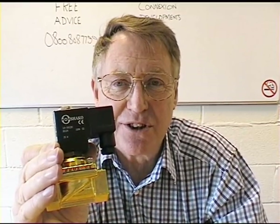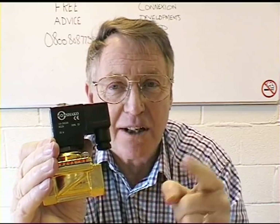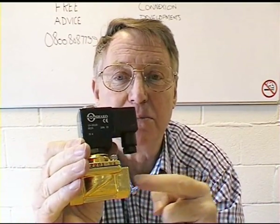First, ensure that the solenoid valve is switched off, otherwise the coil could be damaged. Also make sure that the valve is isolated from its media.